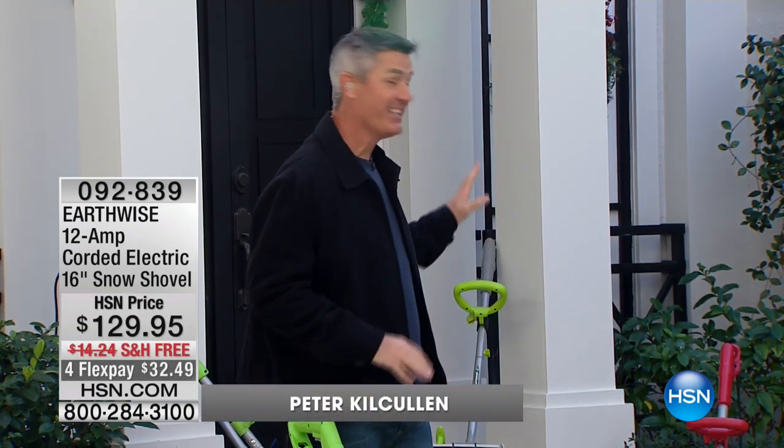We're going to move outside because we've warmed up on the inside, but what about all that snow that's piling up on the outside? We have the best snow shovel I have ever seen us offer, and Peter Kilcullen is outside and is going to show us how it works. This is brand new this season, and this is our first presentation where we have the additional color, so we'll be able to go through the colors.